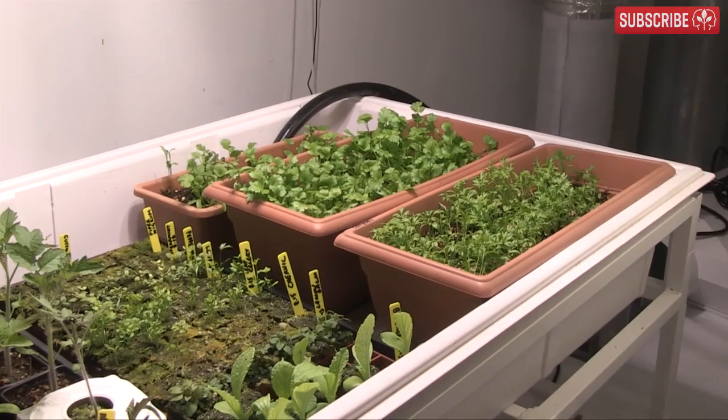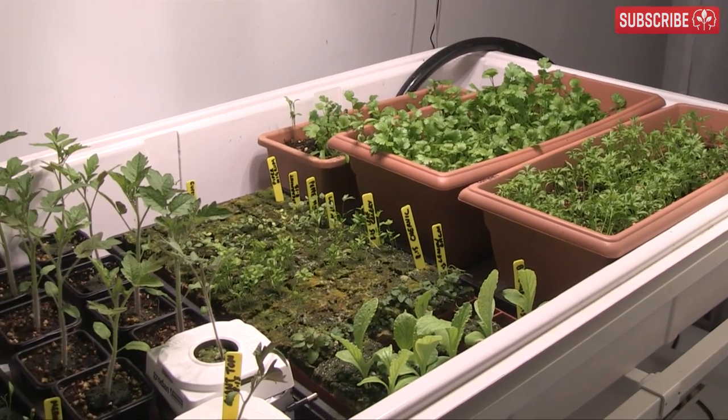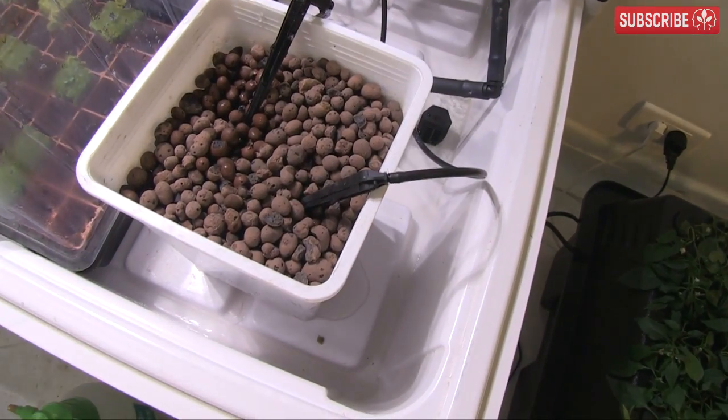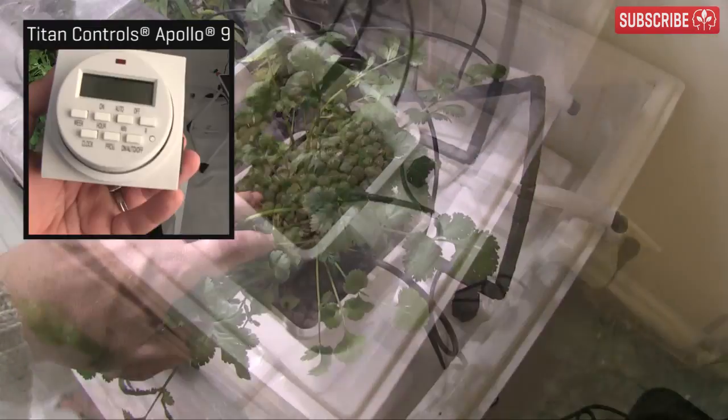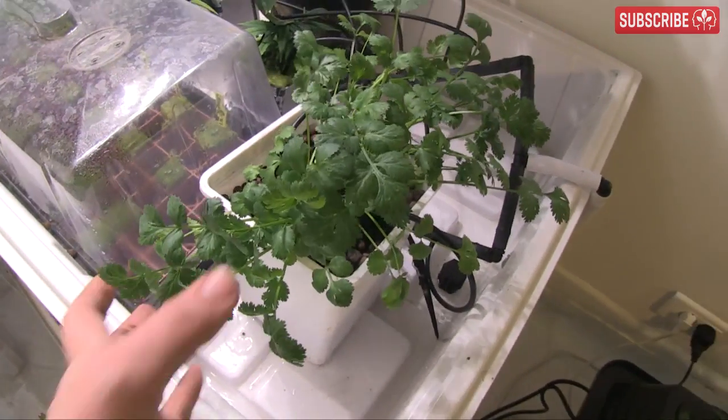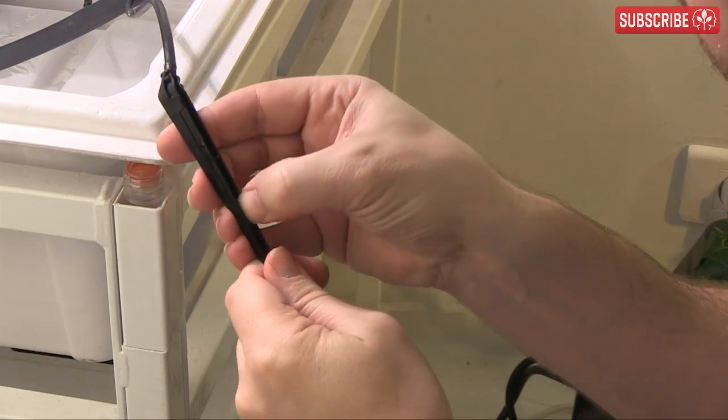But what if you need to go away for longer, say a week or two? What can you do? The obvious solution is to set up a dripper system. Put your plants into a tray, reservoir underneath, pump, digital timer, away you go. Check out my other video on DIY dripper systems. It's easy and you'll get your life back.